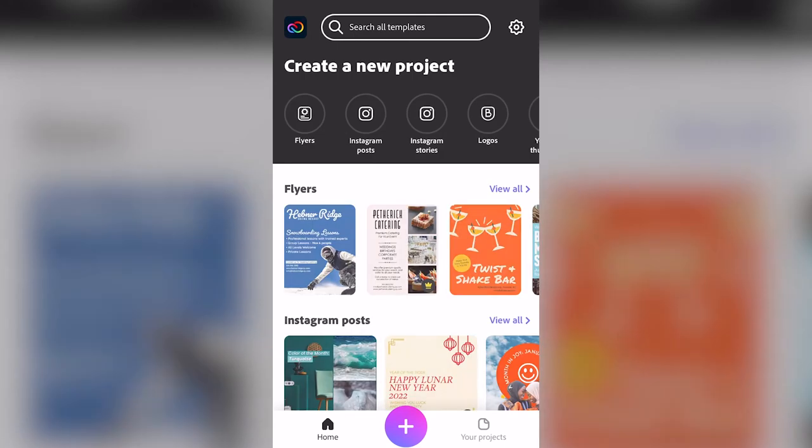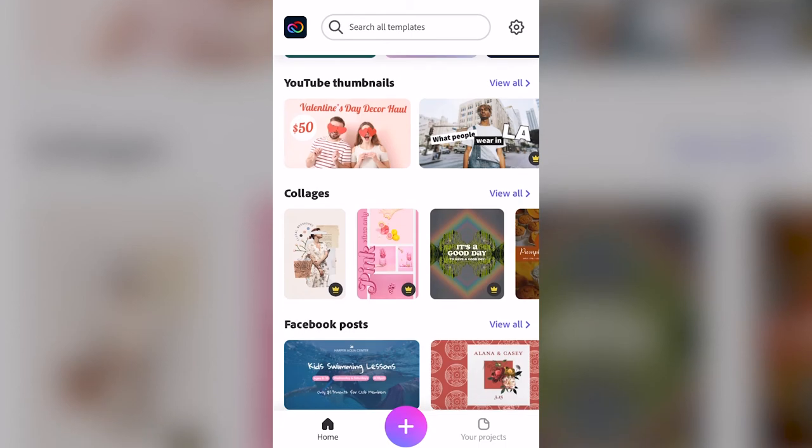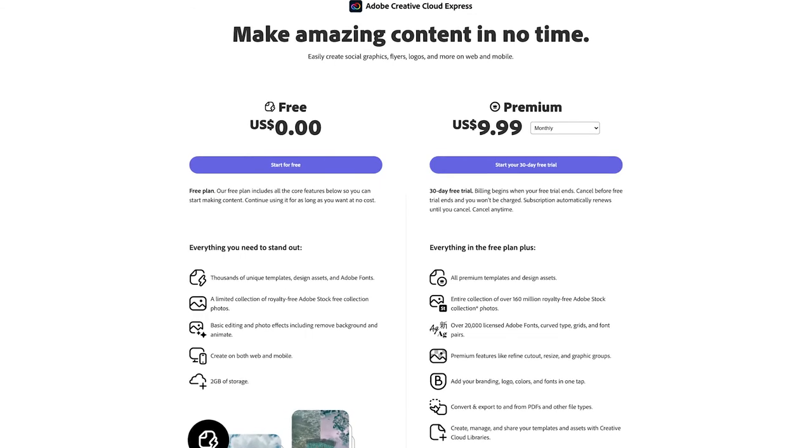We use Adobe products a lot in our daily workflow. My personal favorites are After Effects and Premiere Pro. But one program I've been getting into lately is Adobe Creative Cloud Express. It's a mobile and online app where you can quickly and easily make standout social graphics for Instagram, YouTube, and many other social media platforms. You can use Adobe templates or just start from scratch, and it has improved my Instagram posts and stories by 100%. You can choose the free plan, which is great for creators just starting out, or a premium plan at only $9.99 a month, which comes with amazing templates, great editing tools, and can help you perfect your social media graphics.